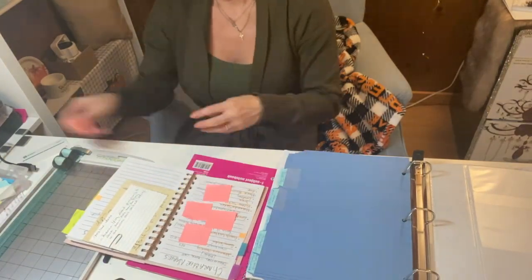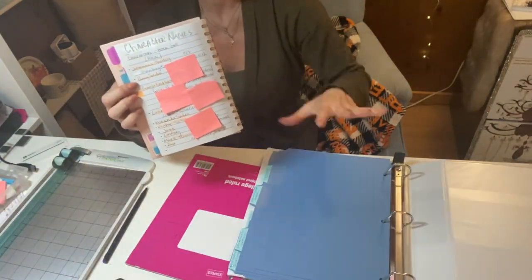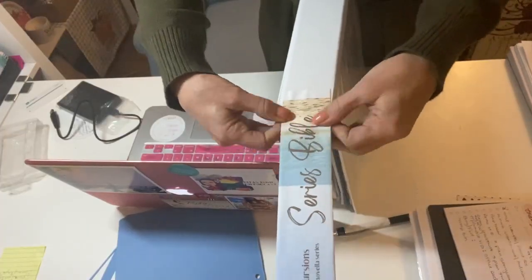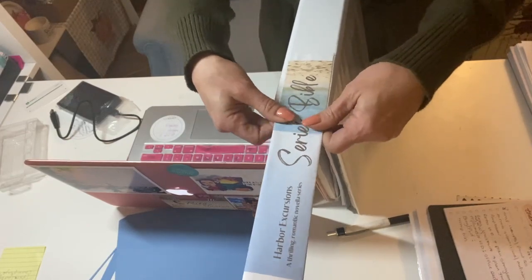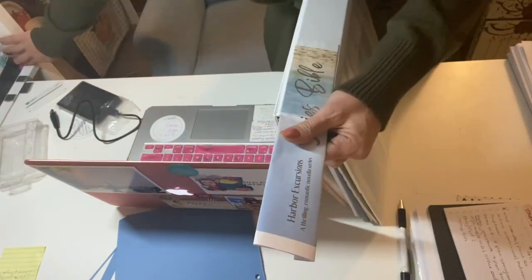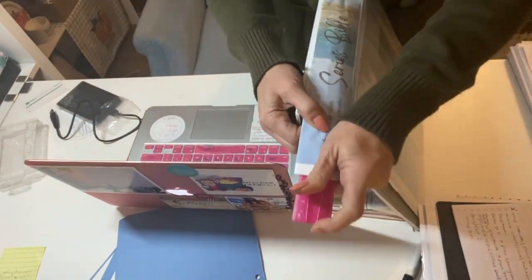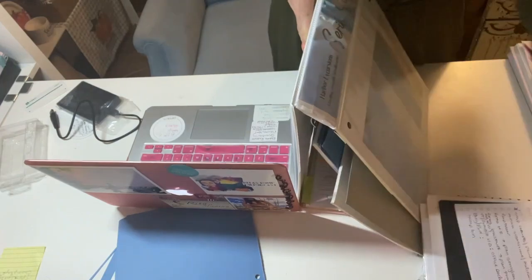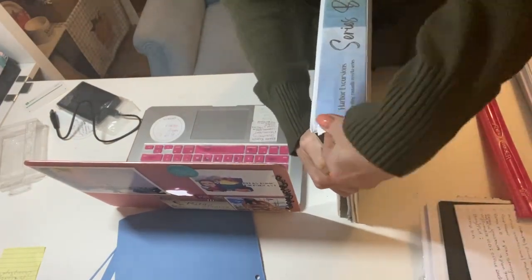Now you're going to see me entering everything into the series Bible now that I've got the tabs all set up, and then finally decorating the outside of the book because I like things pretty. And now I have a new tool for keeping myself organized when I write my next book.